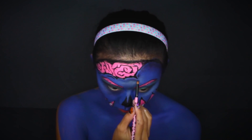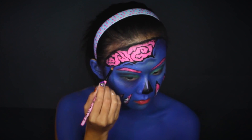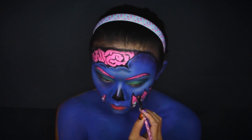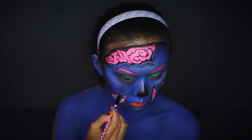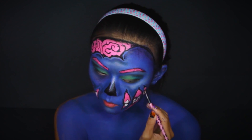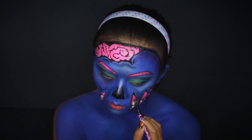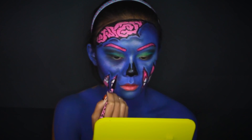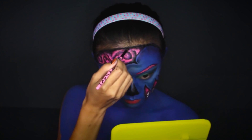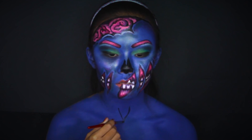Now this is the fun part. To give dimension to all the exposed flesh, I am using a combination of different dark shadows to outline the outer part of the exposed flesh. Make sure to leave a little bit of space to be highlighted so that it looks as if they pop out of your face. Moving on, I'm giving more depth to the flesh on my cheeks by using a black and dark red shadow along the outline of the cuts, blending it well with the rest of the colors. I'm also doing so to my brains to make them look more alive. I felt something was missing so I decided to add another exposed flesh — a cut near my lips.